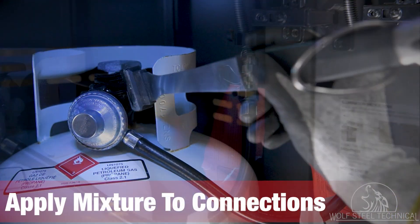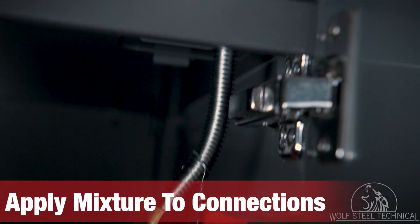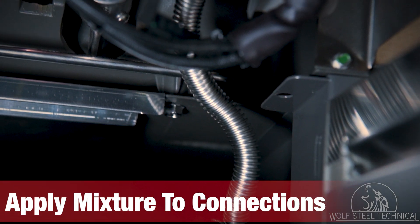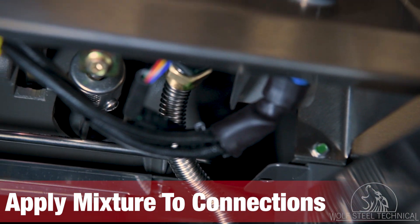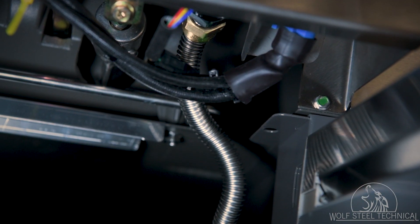Locate your water and dish soap mixture and apply it to the main gas connection and regulator connection using a basting brush or similar tool. Ensure to apply the mixture at the connection point where the flex hose meets the manifold. Look for bubbles forming at each connection indicating a gas leak, and tighten if necessary.